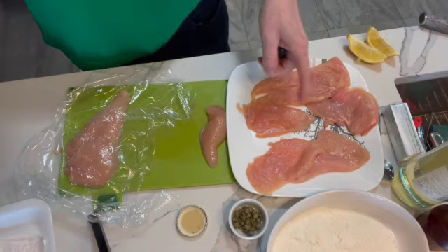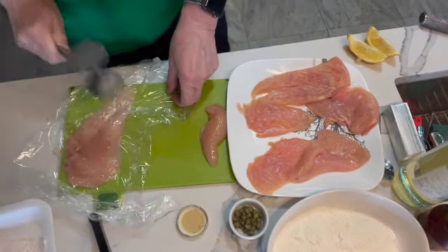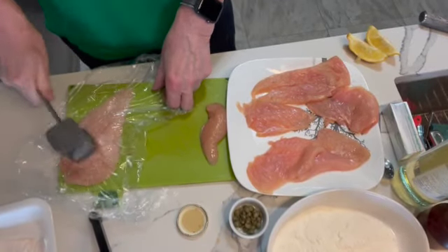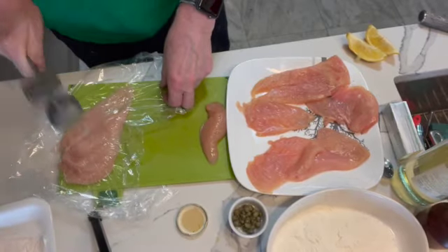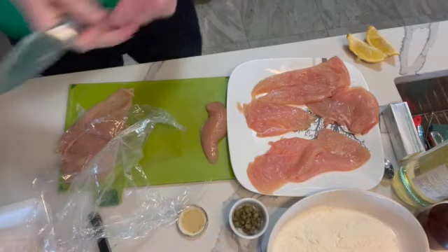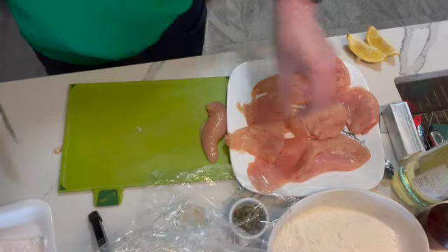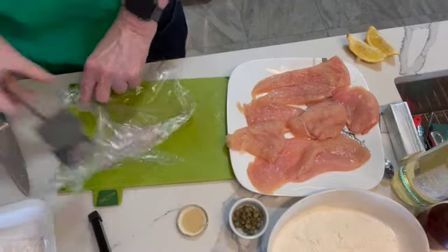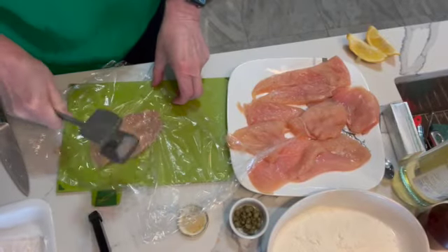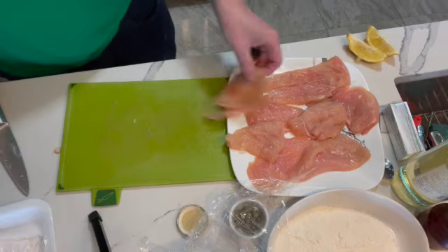I'm preparing the chicken. I've already hammered these ones out, made them nice and flat, and I'm just doing this last one. Just make sure you've got some plastic wrap over the chicken and give it a good hit — flatten it out. This one's a little large so I'm going to cut it in half, like so. Let's do the other little piece that's left. Again, cover it, hit it. See how easy it is to flatten it out, nice and flat. We'll put it on here.